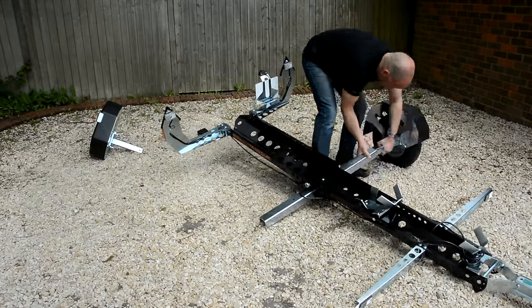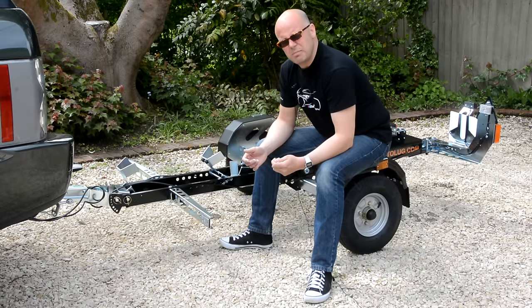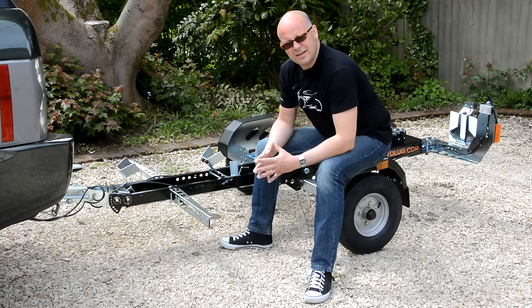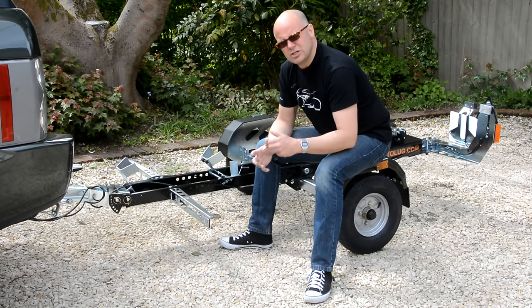You'll see that you basically just put the wheels on, unfold the device, plug it into the car and then there are just some pins that keep the thing together. So it's a very straightforward build. And then the other notable thing about it is actually the way you load the motorcycle itself — let me show you that now.